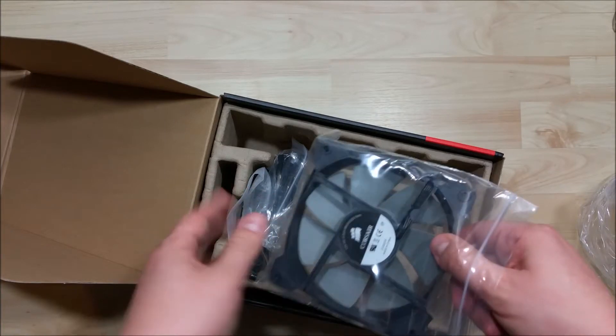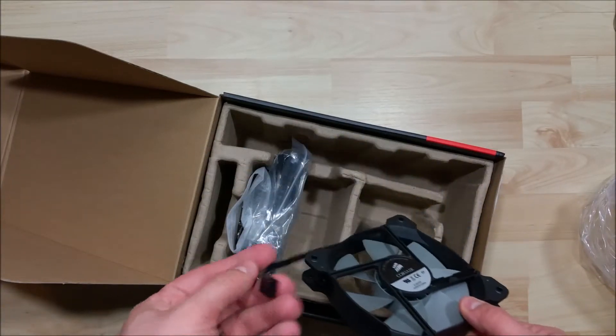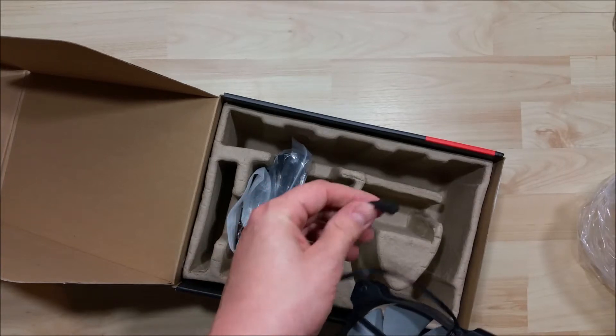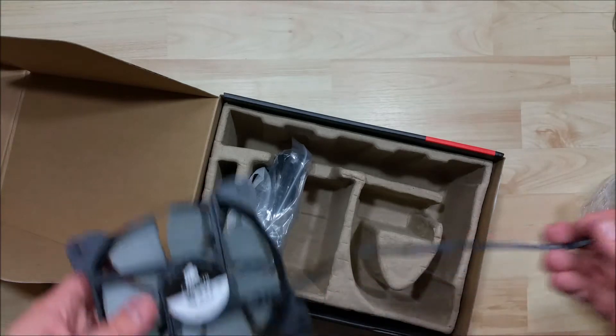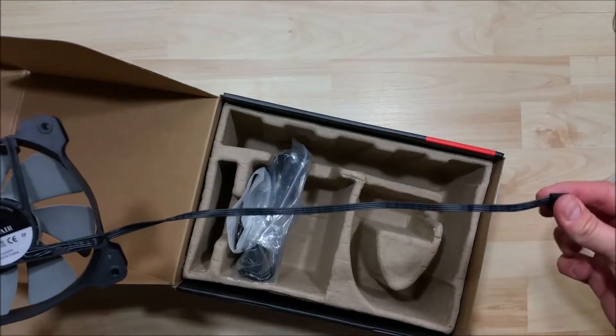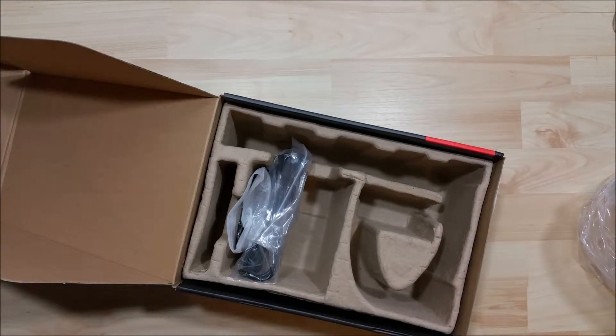Let's take a look at one of the fans here. These are pretty nice quality fans. We've got our pronged fan connector there, and it's a decent length of power cable as well.